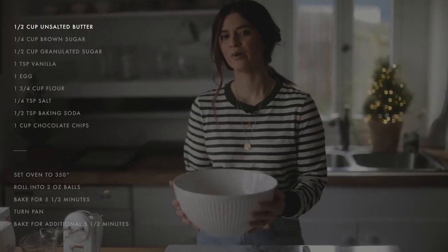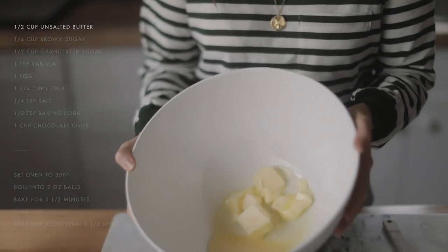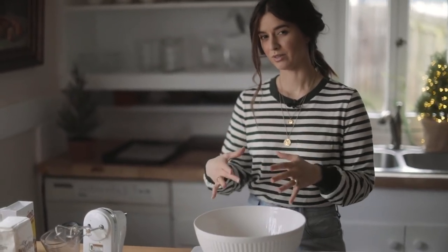The first thing that you want is half a cup of butter — that's one stick of butter — and I've melted it for about 30 seconds in the microwave. So you want it just where there's still some solid pieces, but mostly melted.